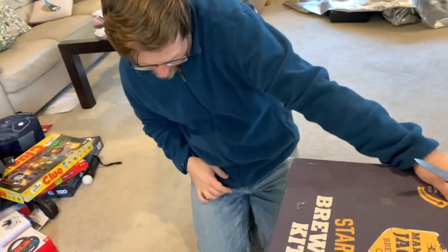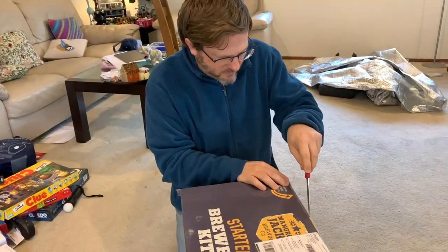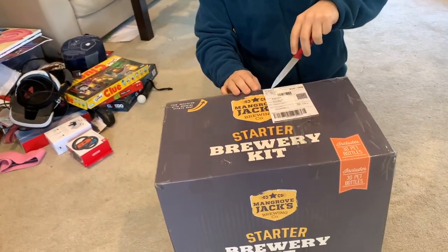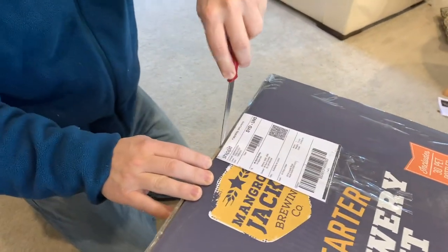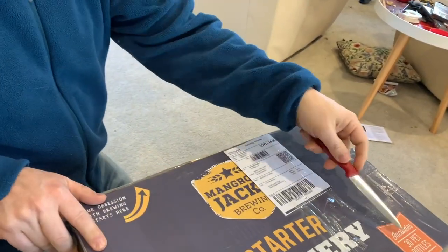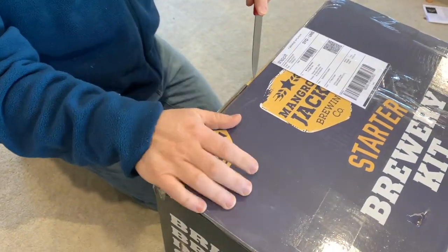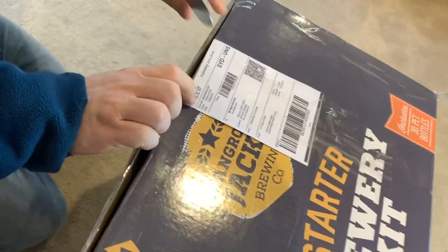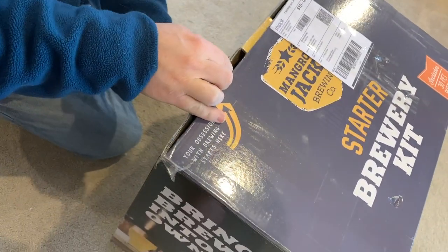Homebrew starter kit by Mangrove Jack — I've not used these guys before. I chose this one because it includes 30 bottles. I know you can recycle bottles, but coming with bottles is useful and handy. Well packaged.